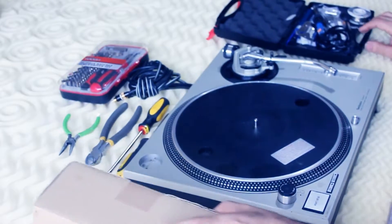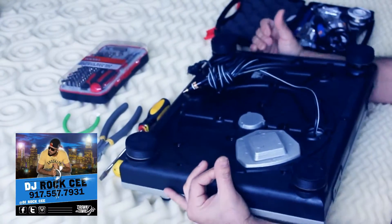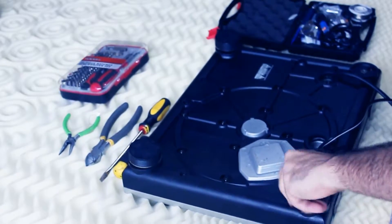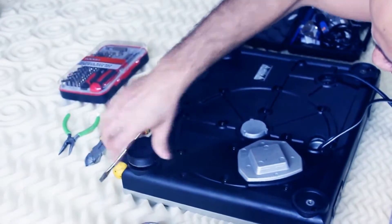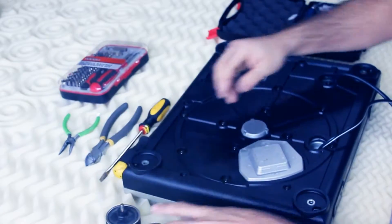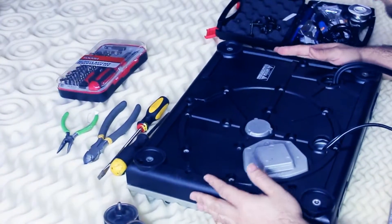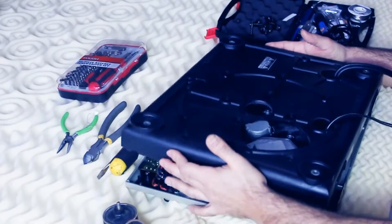The first step is to flip this bad boy over and take the feet off — you've got four feet, take them all off. After you get the feet off, take every screw that you see on the bottom. Once you get all the screws off, you're going to lift this rubber piece right off.